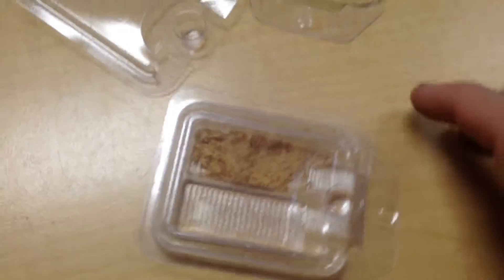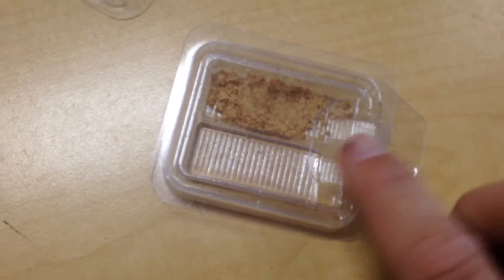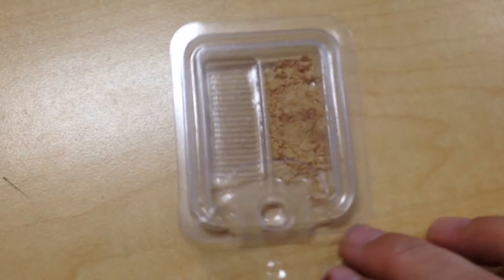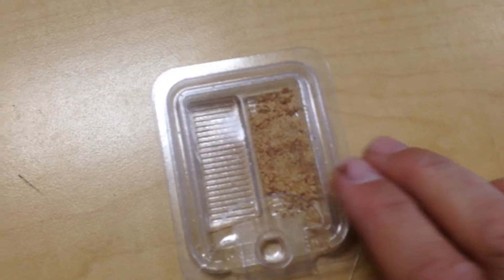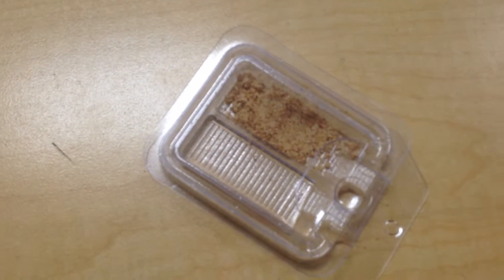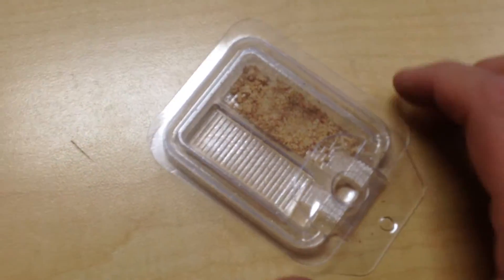I'm going to do a quick video here to show you a new product that we're carrying. It's called the Bait Plate. The nice thing about this is I can use different types of bait in the same station — don't have to be the same brand, and there's no requirement that they're both dry or both liquid.